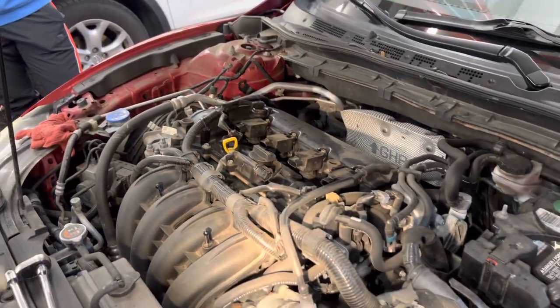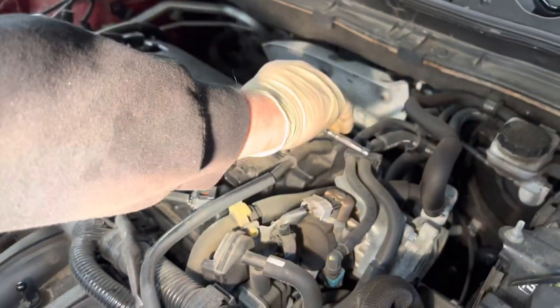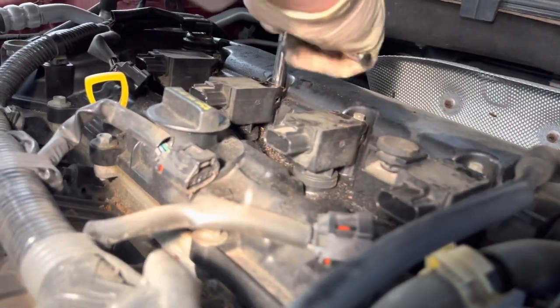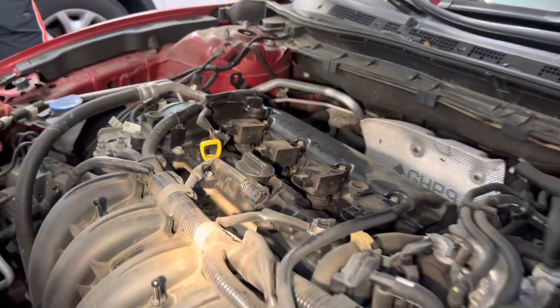I've got my ratchet. I'm going to snug these up — and you're not killing these, you're just getting them a little snug. Those nutserts are in a plastic valve cover and they can strip out.